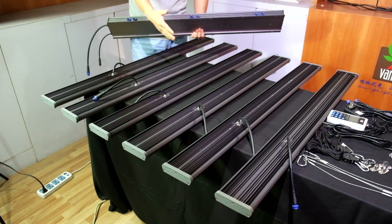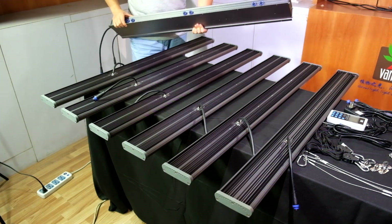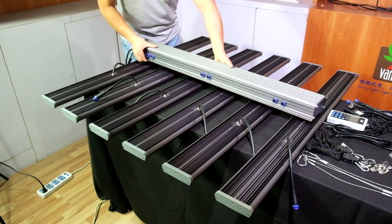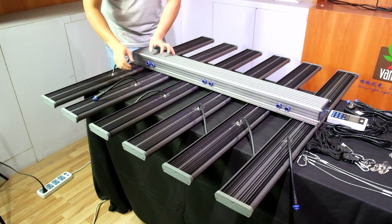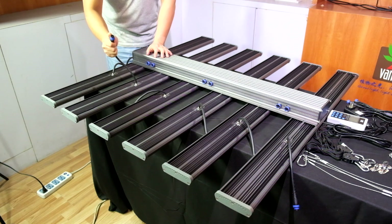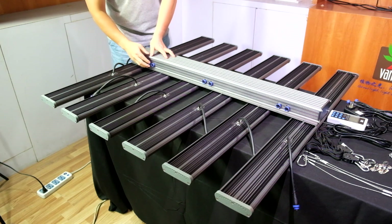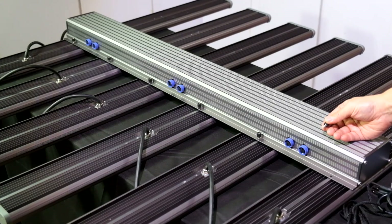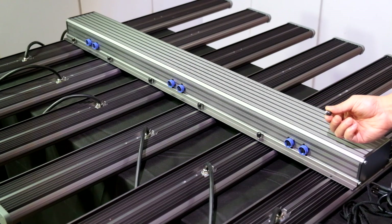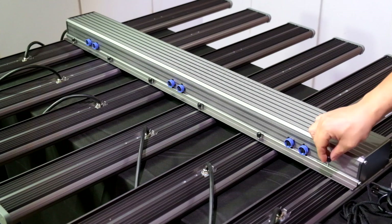When you assemble the LED grow light together, first you need to place the six LED bars in an even arrangement, and then put the LED driver box on top of the six LED bars. You need to make sure that the power connectors of the LED bars and the power circuit on the LED driver box are on the same side. After you adjust the position of the LED bars and the LED driver box, use the LED bar installation screws like this to fix the LED bars with the LED driver box.